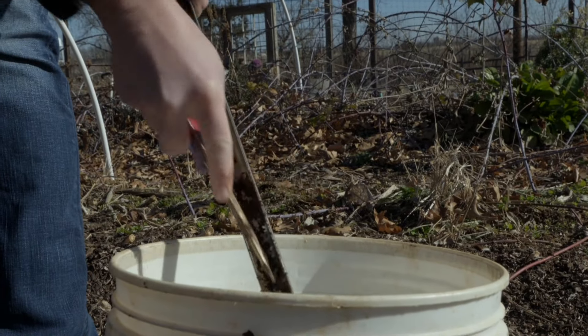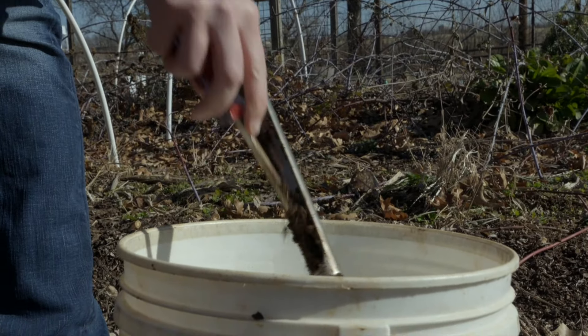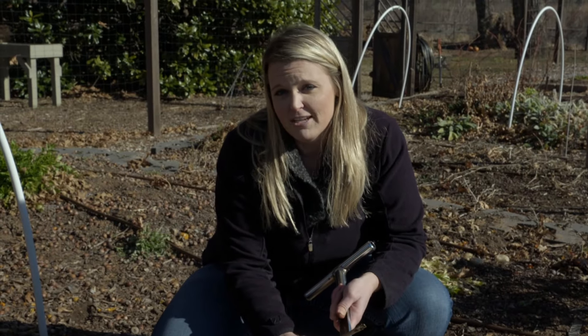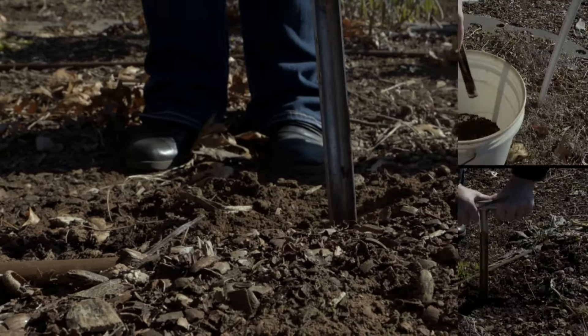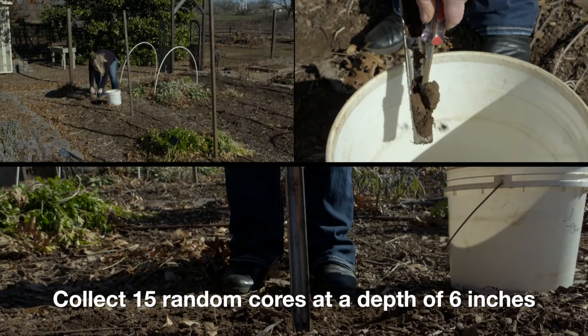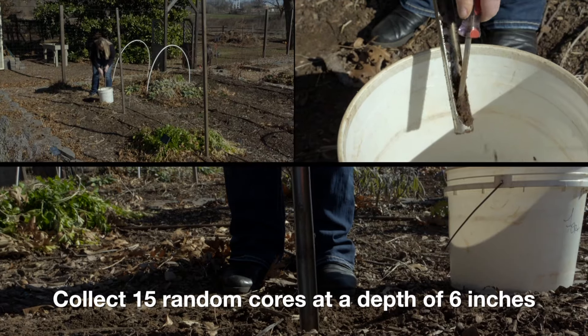We're going to add this to our soil bucket and repeat this process 15 times, because it's been identified that 15 core samples will give you the most accurate reading on your test results. When collecting your soil cores, make sure you're taking those 15 samples from random areas throughout the garden you're testing.